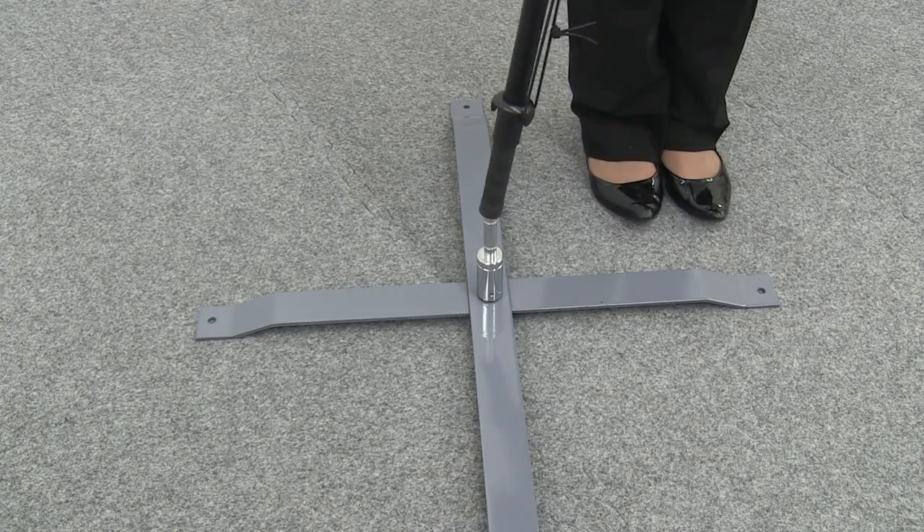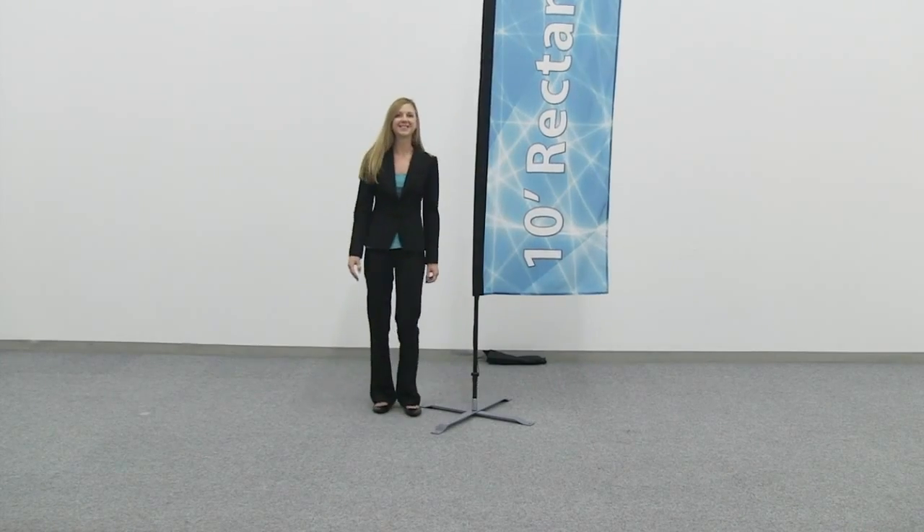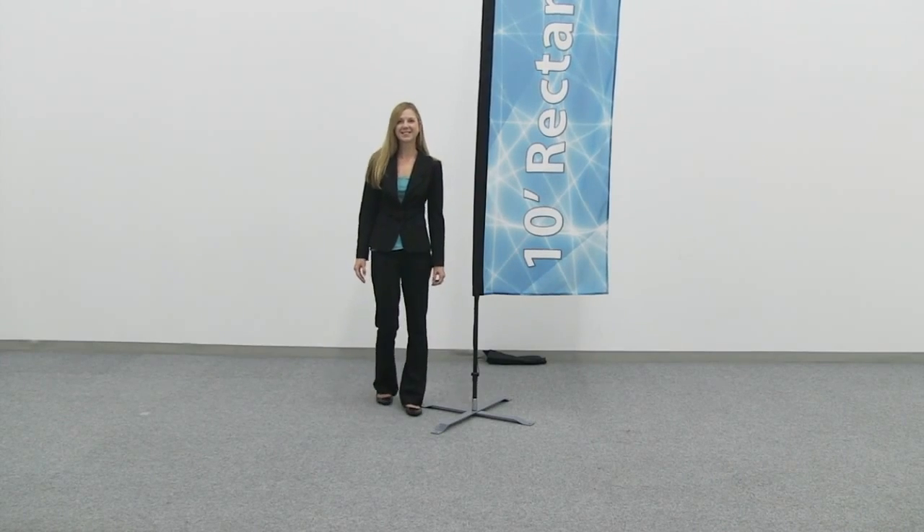Slip the sail sign pole onto the pole insert. You are now ready to utilize the fixed cross base.